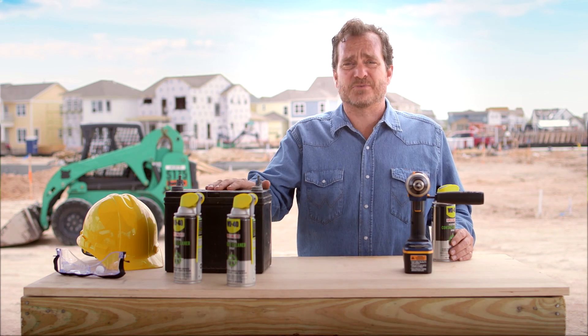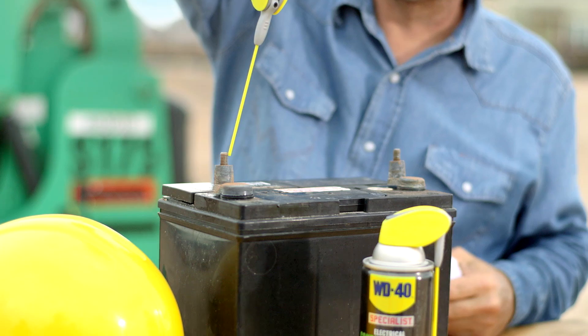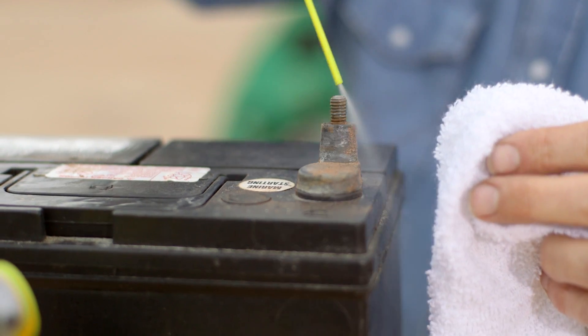Everyone has seen this before — a corroded battery. This contact cleaner spray helps clean battery terminals and cables and keeps your equipment running smoothly.